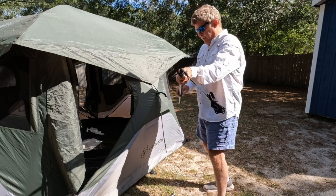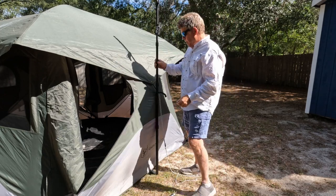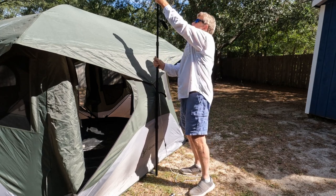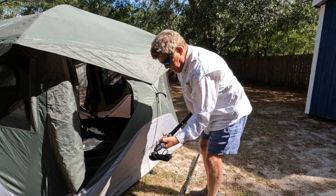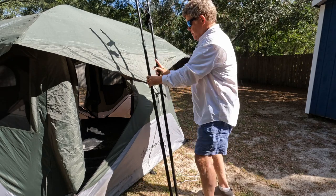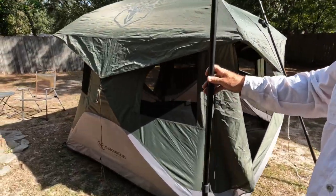I'm going to take the wand and make it about the height I want. It doesn't have to be perfect because you can always change it. I think I want it about that height, so I'm going to make the other one match it pretty close. I'm going to put one right here and one right here.